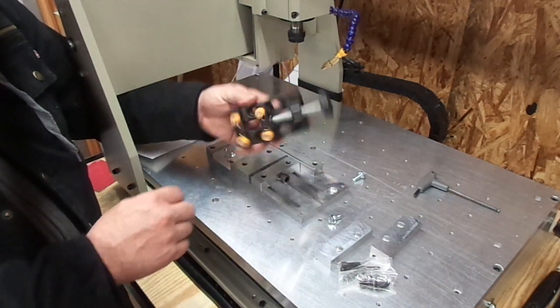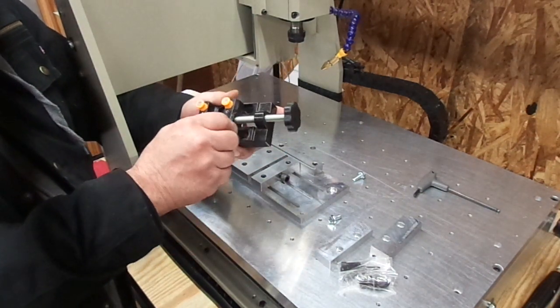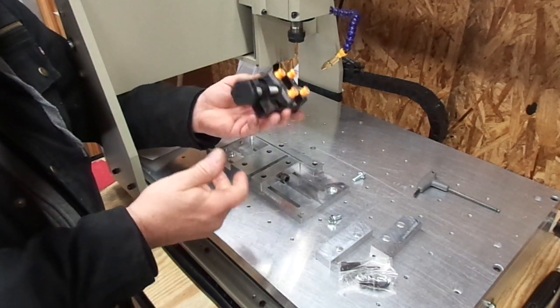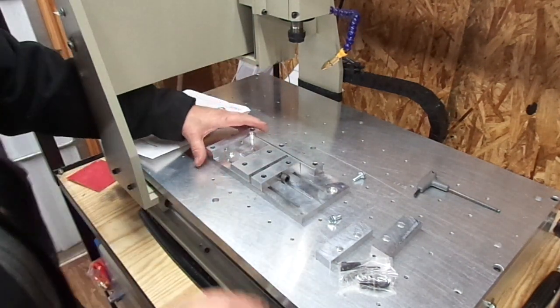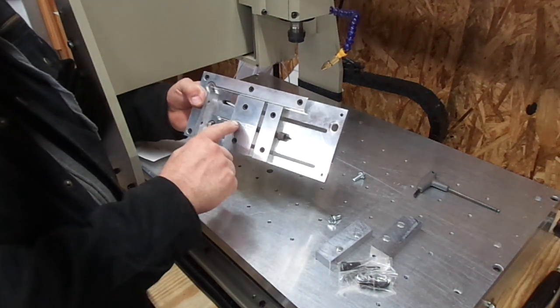I had tried the cheap eBay low profile vise and this thing is junk — just don't even worry about buying it. It's so sloppy it just belongs in the garbage. I saved it just for this video so you could see how crappy it is. This Leading Edge vise is a very well-built piece.